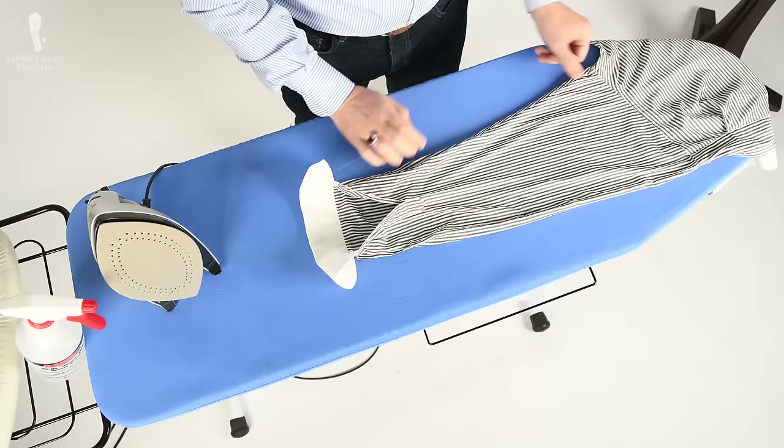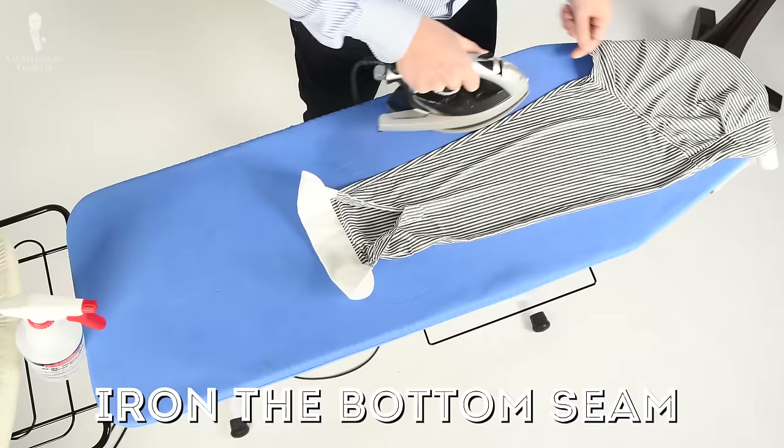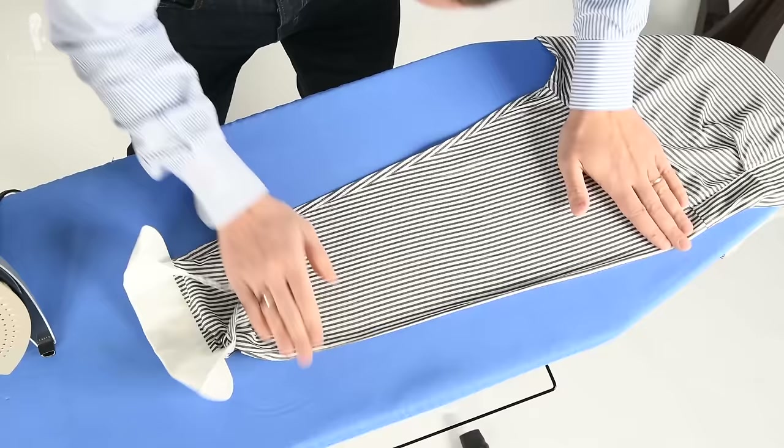If you just have a regular ironing board, I suggest laying down the sleeve flat, because at this stage you're ironing two layers at the same time. If you don't do it right, you'll get wrinkles and it'll take you much longer. It really pays to have a system here.